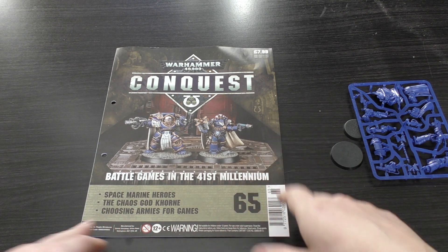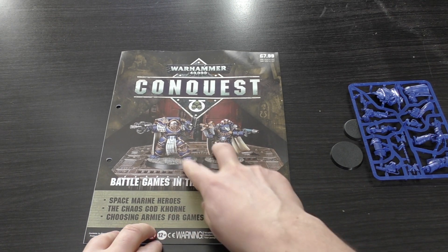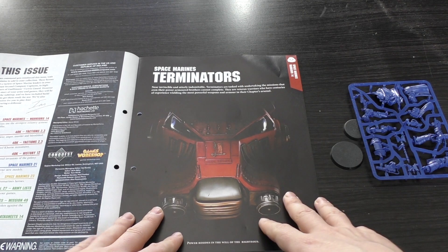This more than makes up for the very poor issue 64 where you only got the £4.75 texture paint. So this is a must-buy, especially if you haven't got these characters — and if you have, it's worth getting them as duplicates at that price.